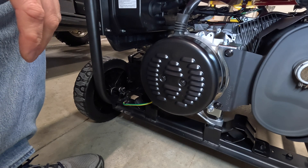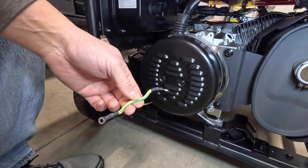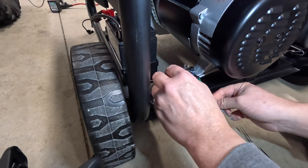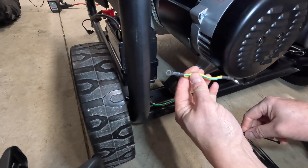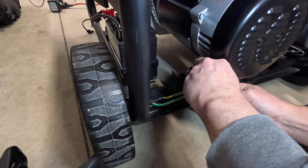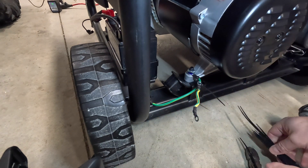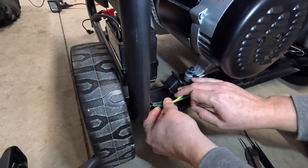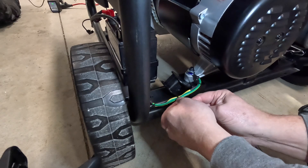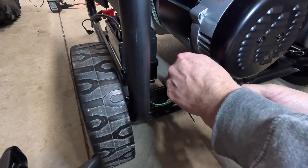I still have this jumper wire, and I like this spot right underneath here. There's a frame ground here with a jumper wire already on it — same colors, actually. I'm going to go ahead and zip-tie it to that existing ground here. That way I'll know it's already here, and since it's on the side where the case is, if I ever need to get it and change it back, it'll be right here attached to the generator. That tucks it away nice and neat so I'll always have it if I need it.